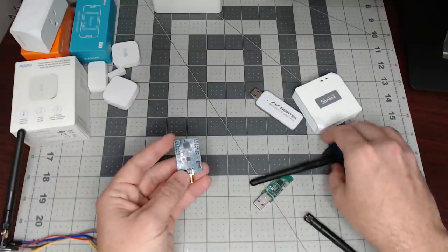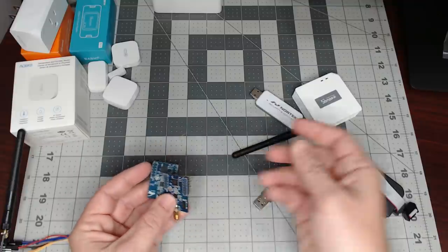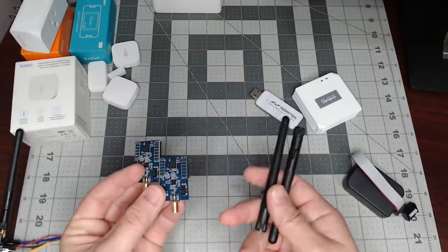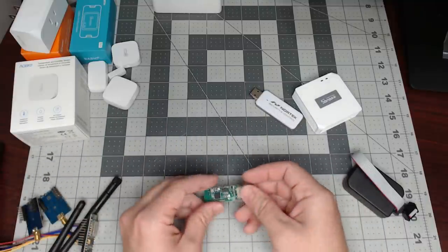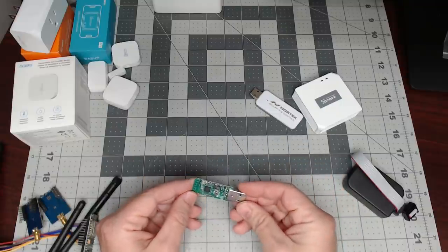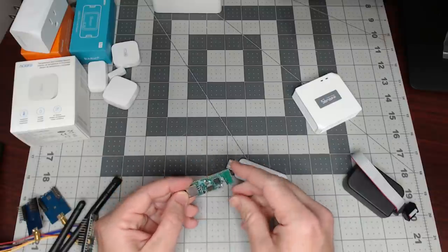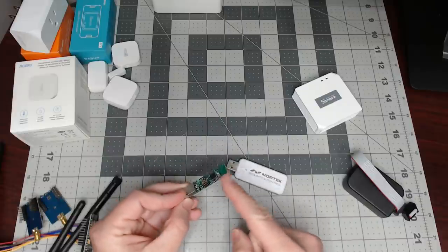This is the same little adapter except it does have a stronger RF front end on it, and you do get the antennas with them. Again, you would have to use a NodeMCU or a Wemo D1 Mini or something and make your own case. Then there's this little all-in-one USB chipset that you just plug in and use with ZHA, but the range sucks on this one so I didn't really like it.